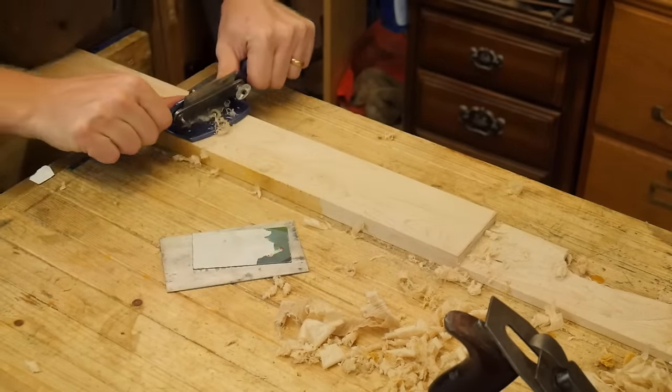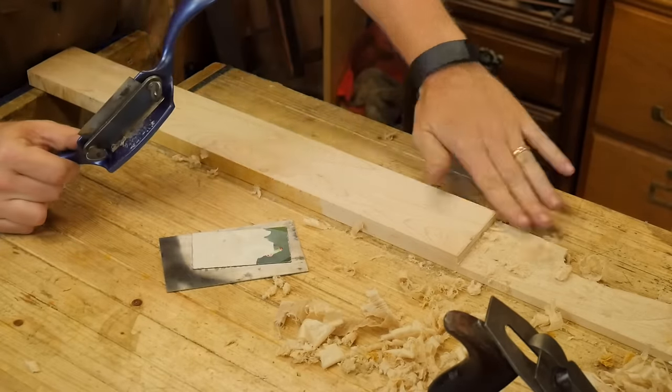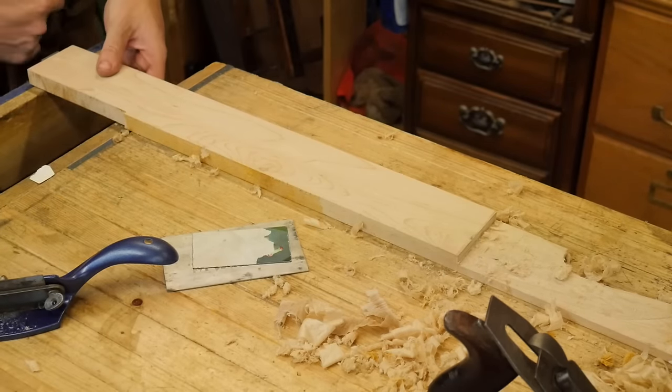You end up with a surface that's about halfway between the card scraper and the smoothing plane, and it can clean things up nicely.